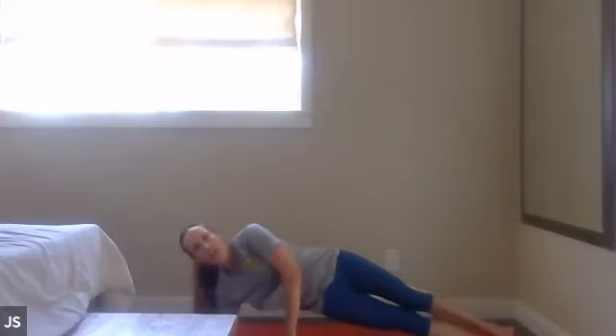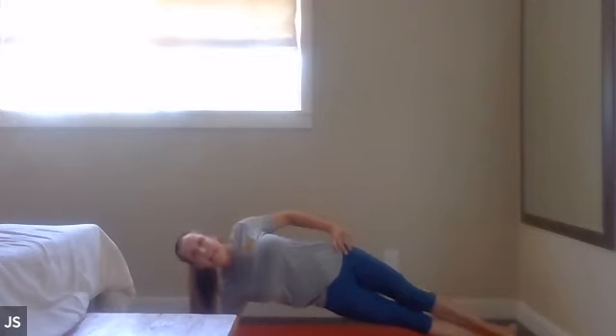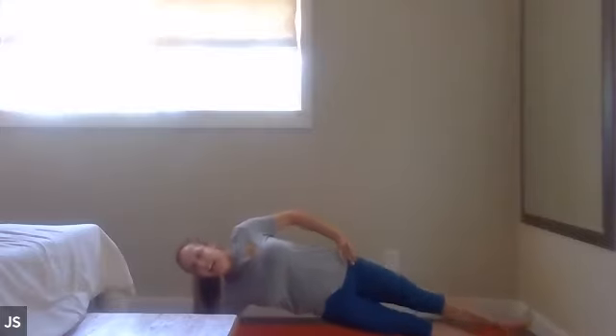You guys are getting so strong — last time, this side. Fifteen minutes ago — burn and embrace it, you guys. The only thing that's moving is the top leg. It's the hip abductor, you guys. Six more — six, five, four, three, two, one. Nice job, everyone.